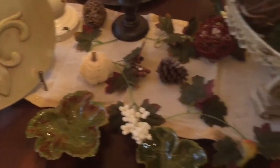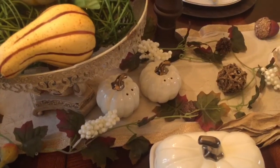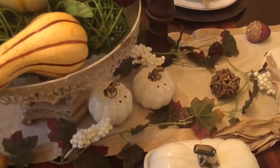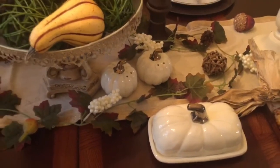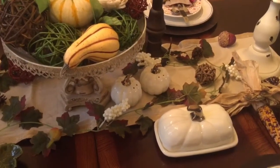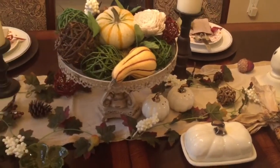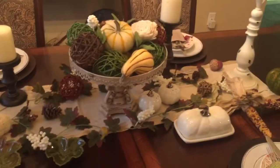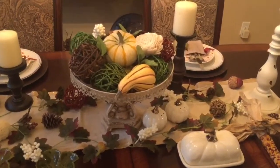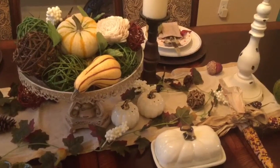You'll see some salt and pepper shakers that I got from Walmart — they have a nice fall harvest collection this year. That's where I got the salt and pepper shaker, this butter dish, and there's also a serving bowl. They're very inexpensive and right now at Walmart you can get these items on sale, since they've already marked down their fall harvest items. Even if you don't use them this year, you can store them for next year.